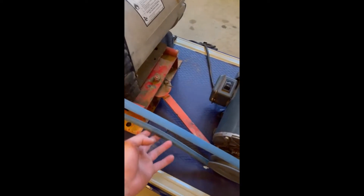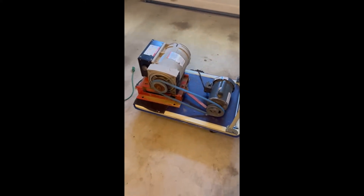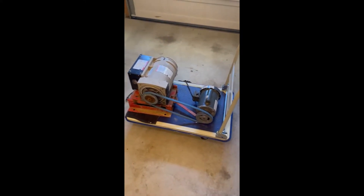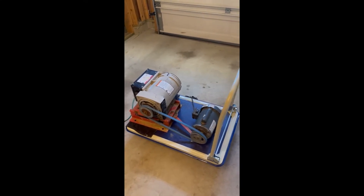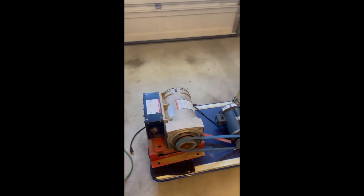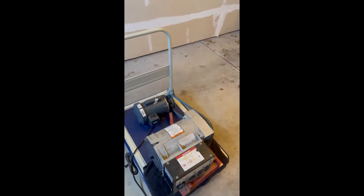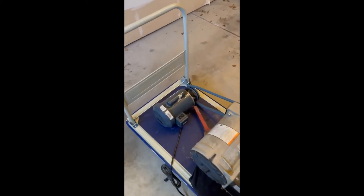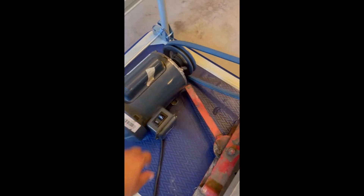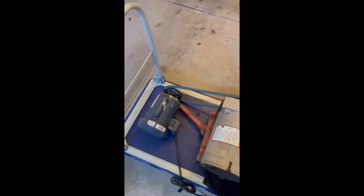I'll probably do an auto tensioner — something spring-loaded to keep the belt tight — and mount everything down. This isn't the final product by any means, it's really just a test. I bought both of these motors off Facebook Marketplace and got a really good deal on them.